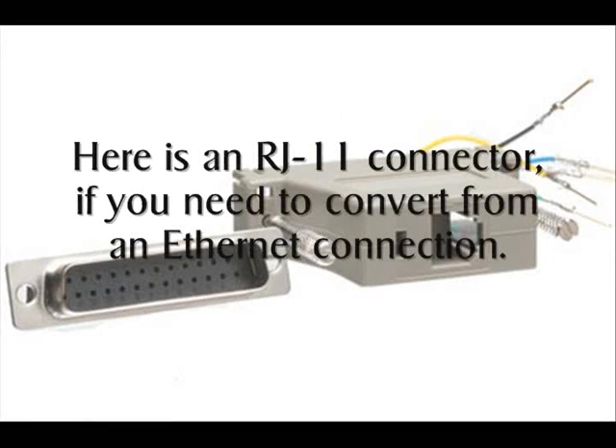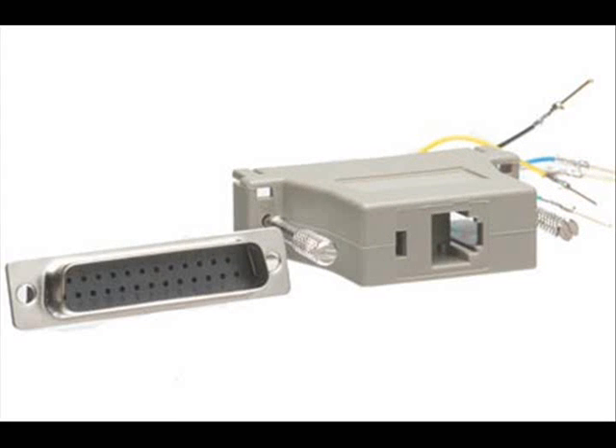If you need to convert your printer with an RJ11 connector so the Ethernet connection will work, it should look like this.